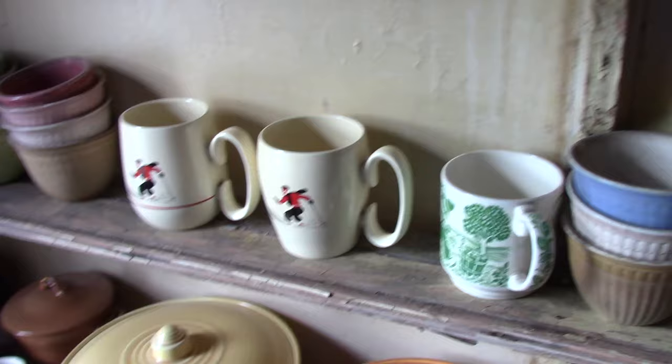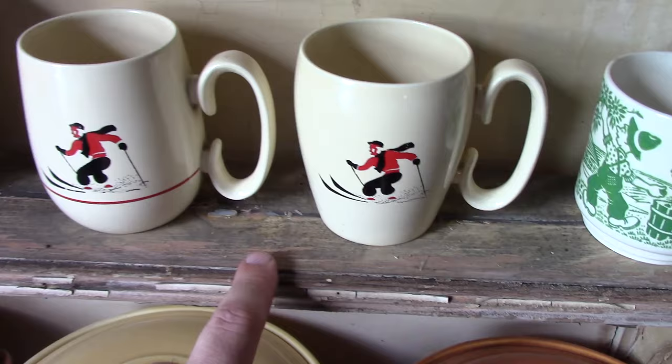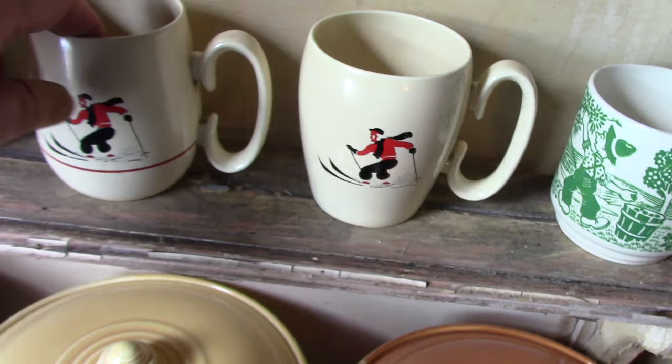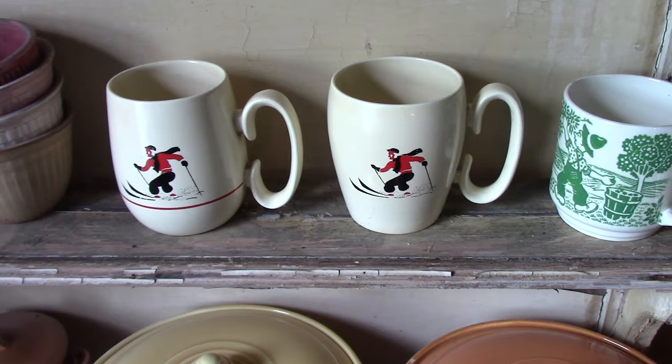Ski mugs — these come from 1938, if I'm not mistaken. We have reference numbers on these. The only difference between these treatments is one has the red line and one does not. They made several different styles and shapes of ski mugs — one in Fiesta Light Green and an odd-handled version in red. I would assume these were meant for ski lodges for like hot chocolate or some other beverages.